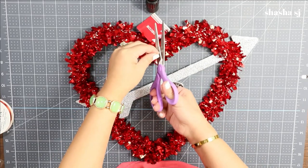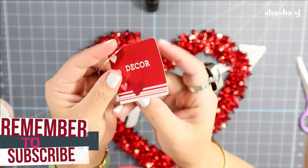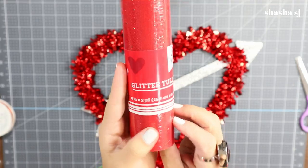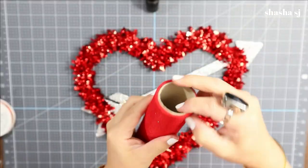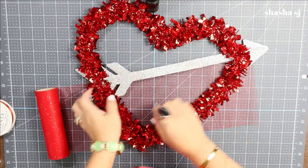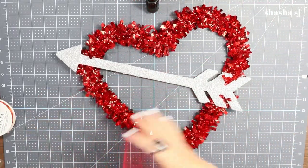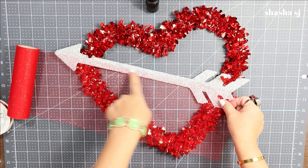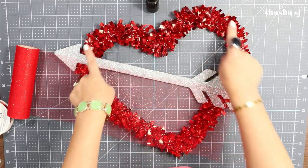Before you get started, make sure your glue gun is preheated. I'm removing the tag, and now we are going to work on this glitter tulle. I'm going to turn it around to the back and glue the tulle down here across this bow, and glue them over and down here.